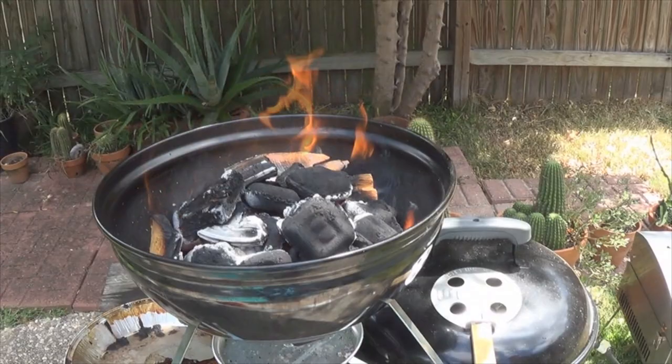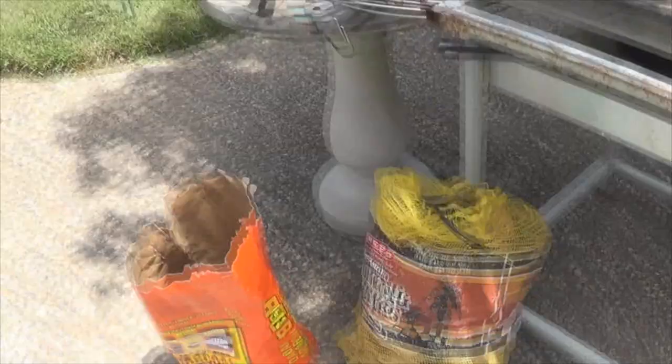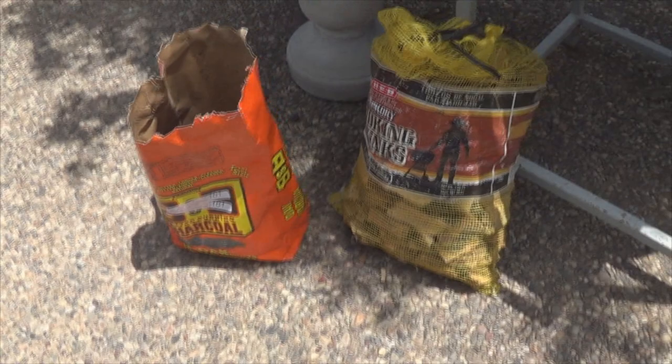The charcoal is going. As soon as that's ready, we're going to throw this chicken on, and then in about an hour it should be done. As soon as that all turns to white ash, I'll be good to go — it's burning really well. Here's what I'm using: got some hickory pieces and some charcoal — B&B hardwood briquettes. Alright guys, let's load it up.